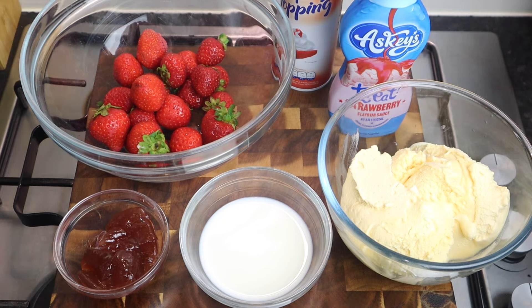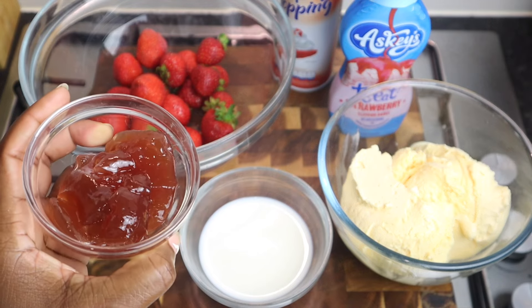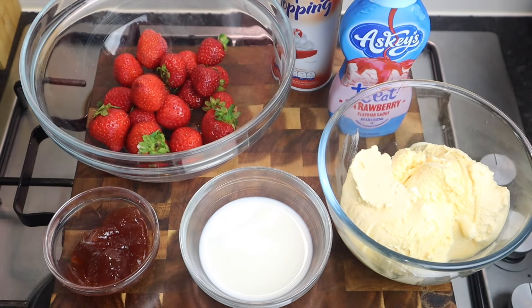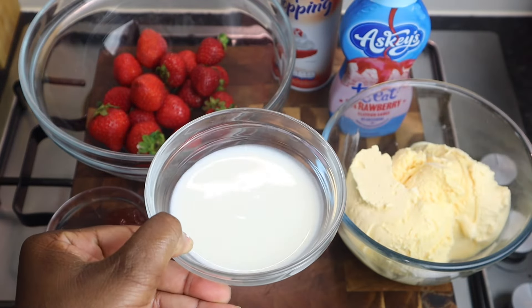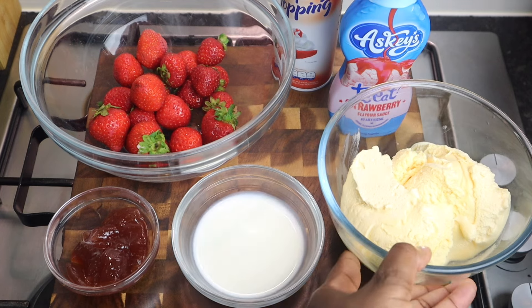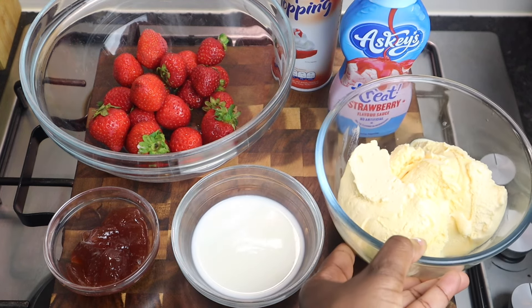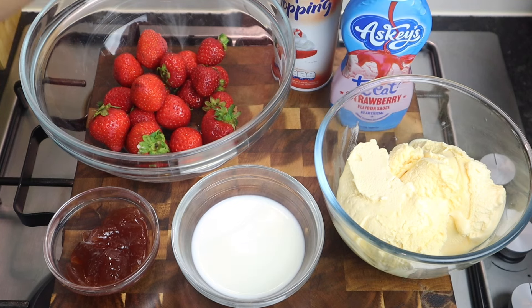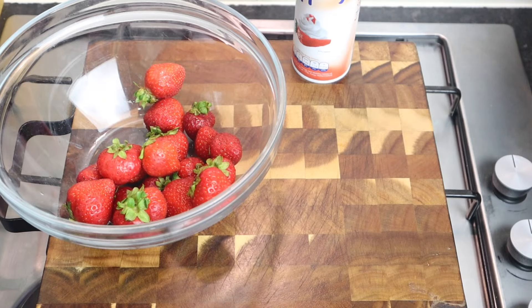So here I have at least two cups of strawberries, over one tablespoon of jam, at least five tablespoons of whole milk — you don't need a lot — at least five scoops of vanilla ice cream, strawberry syrup, and whipped cream. That's it!